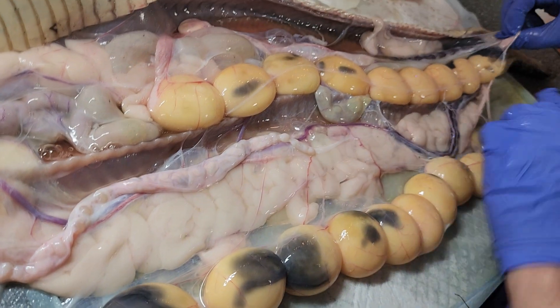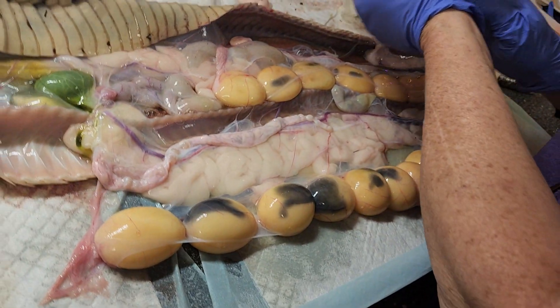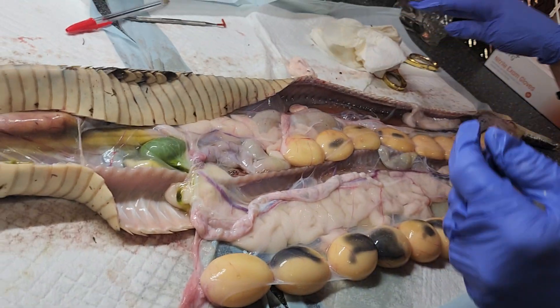Alright, here's another umbilical cord. Y'all stay tuned — I have a feeling this is just gonna continue to get interesting. Over and out!